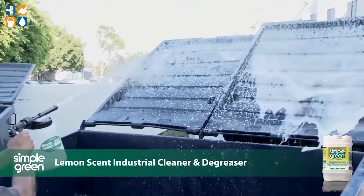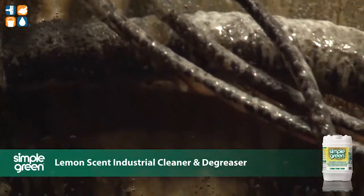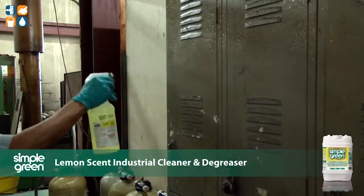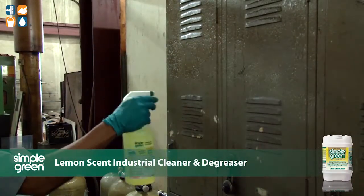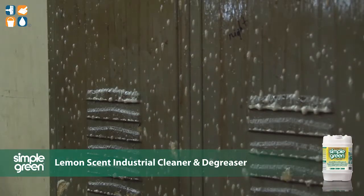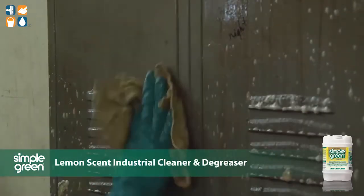The formula is orally non-toxic, readily biodegradable, non-toxic to aquatic organisms and doesn't require GHS chemical classification, hazard symbols or statements. Leading industries and institutions choose Simple Green products because they work. They are also gentle on equipment, safer for employees and kinder to the environment than many traditional cleaning and degreasing chemicals.